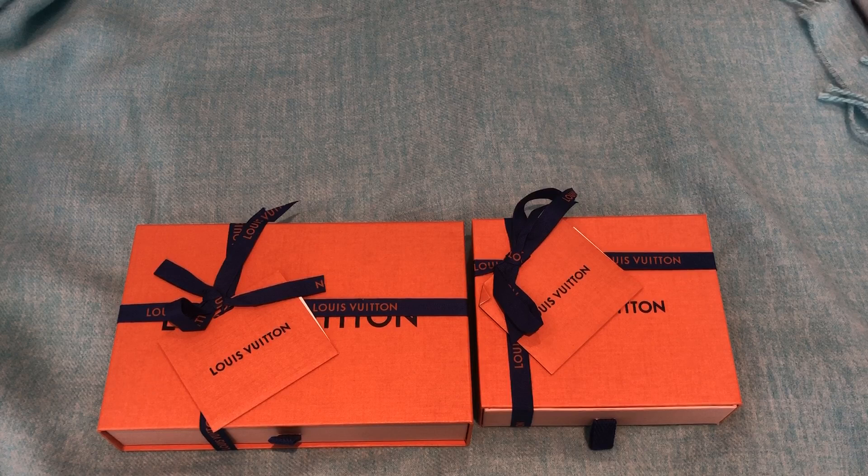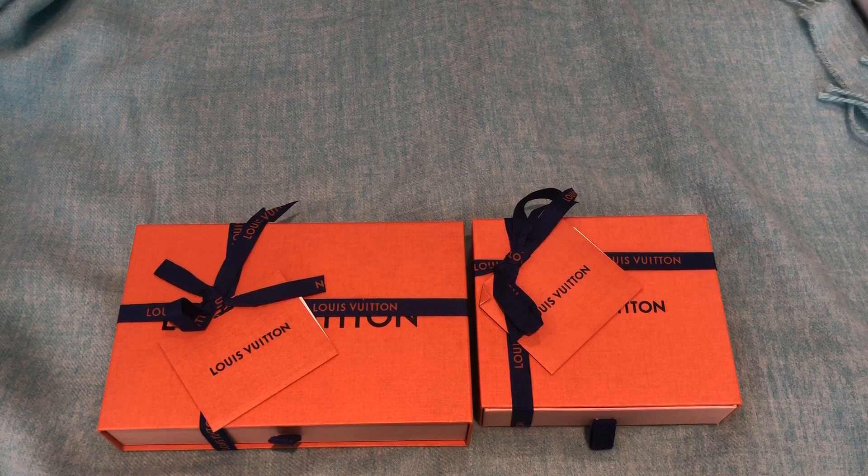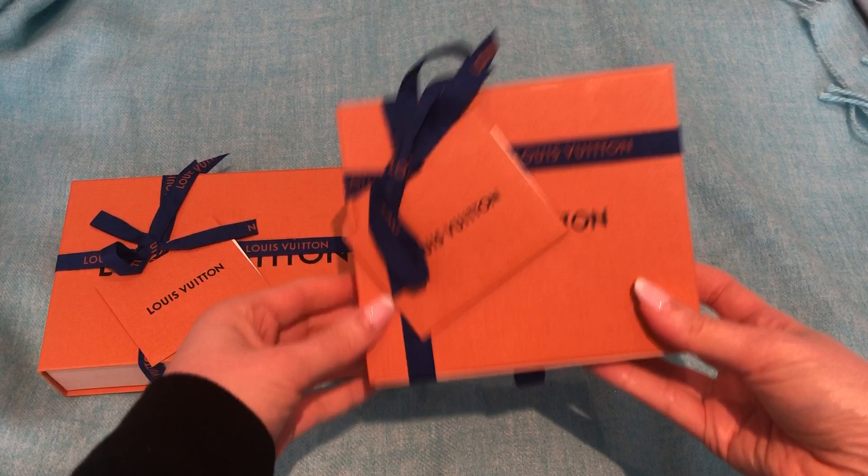A lot of people aren't spending money and can't be spending money right now, and I totally get that. Anyway, I'm gonna get into the unboxing. I just wanted to acknowledge that and I really hope all of you are safe and healthy. So this is a couple of pieces from new releases from Louis Vuitton. I'm gonna get into the unboxing and show you.